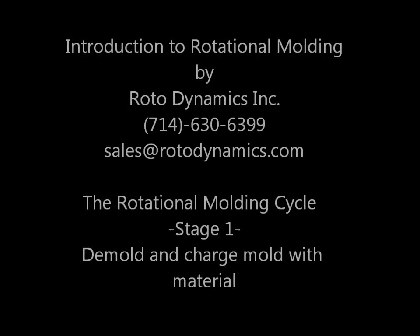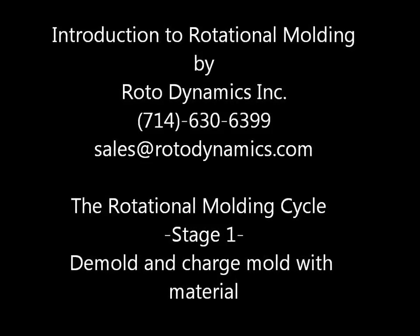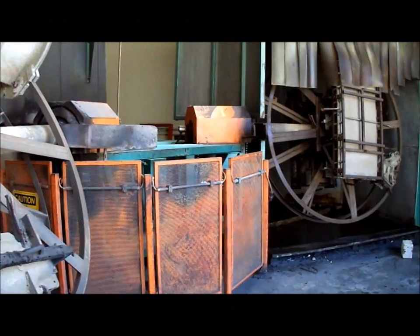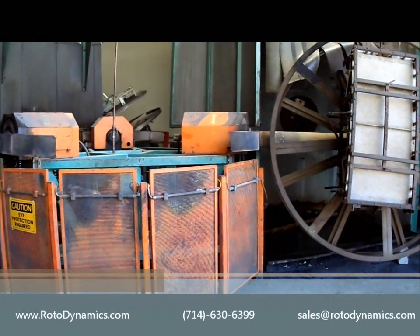Hello and welcome to a three-part video series from Rotodynamics Inc discussing the rotational moulding cycle. Over the course of this series we'll be discussing the three different stations which are a part of the rotational moulding process.